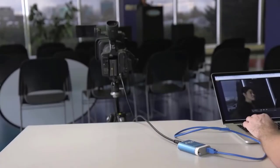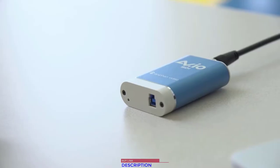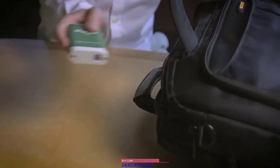Like all EPI-FAN products, the AVIO line is recognized for its outstanding performance and durability in the field. With all aluminum enclosures and reinforced connectors, our video grabbers are meant to withstand the abuse of daily use and travel.